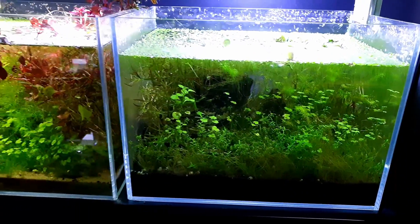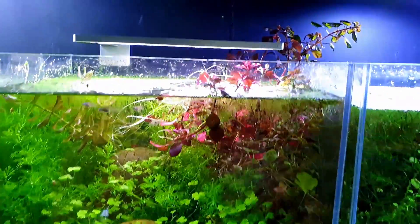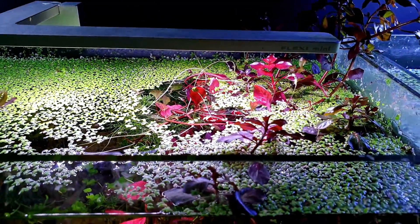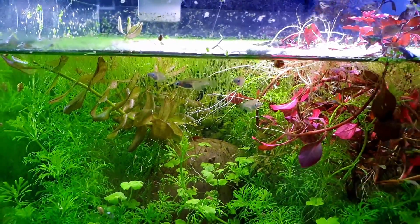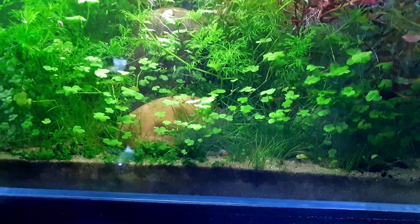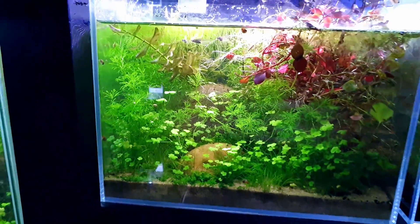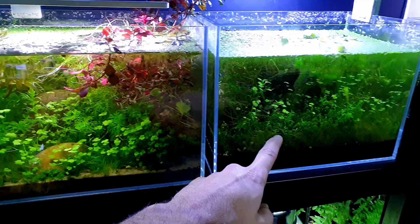Here's the three stones aquascape which is jam-packed full of plants. Look at that Ludwigia palustris - it's just growing out and it's so red. Gorgeous fish all in there happy - well, I thought they were happy but they look kind of miserable. There's tons of baby shrimp in here and we've even got some carpeting at the bottom, which is impressive given how little light gets down there.